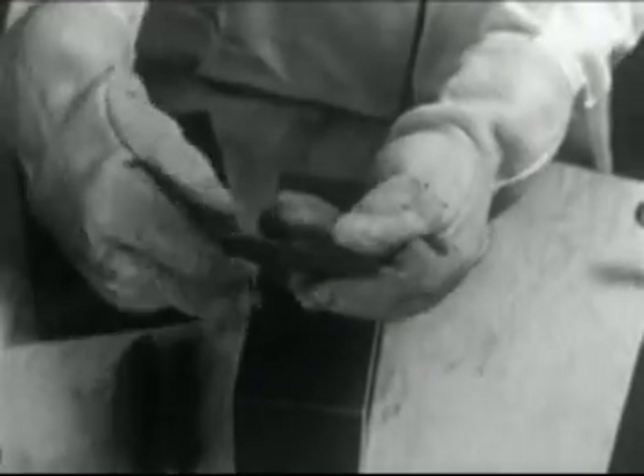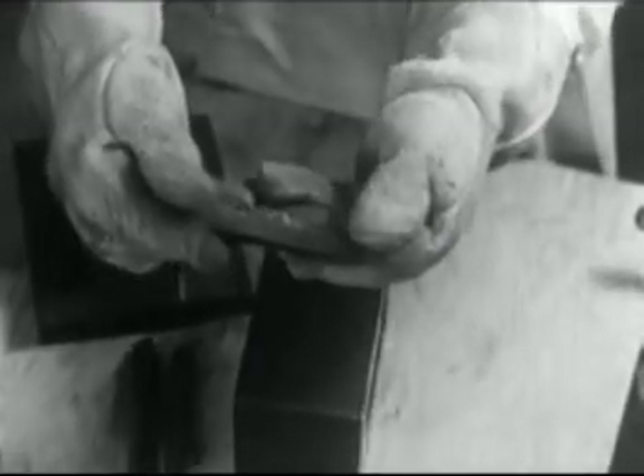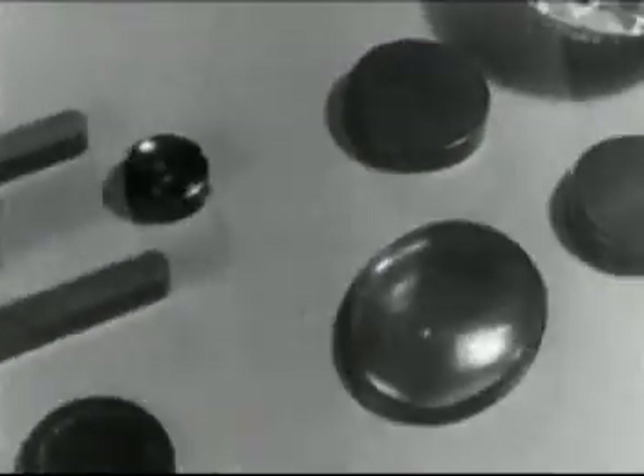In this way, the soybean is transformed by science and technology into parts that find many everyday uses.